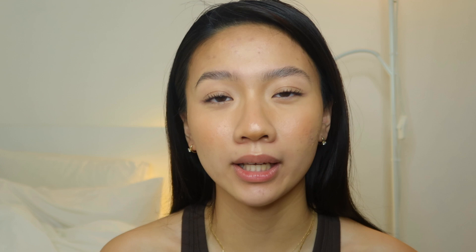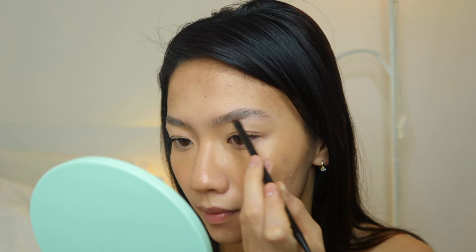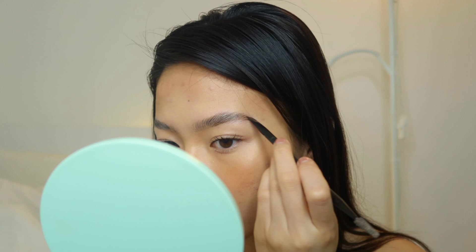This is the brow powder I use — the Anastasia Brow Powder Duo. You could go in with a pomade and I feel like that might look a little more natural, but I kind of just want to get the tint. I'm finishing up with a little bit of an arch.